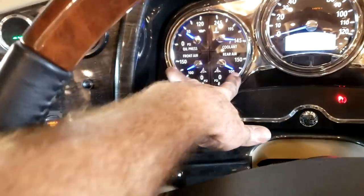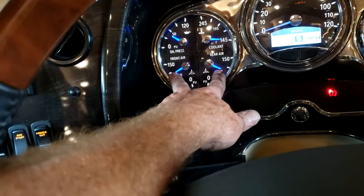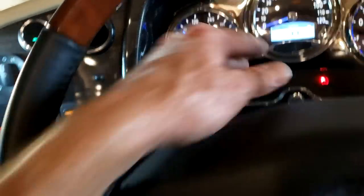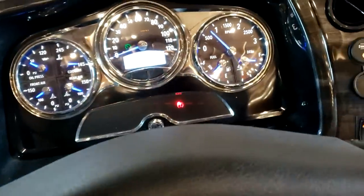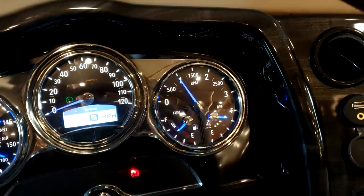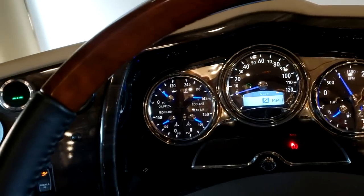Before you drive down the road, make sure you have your air pressure built up. To build it up faster, set the cruise control on — turn it on and hit the set button. That puts you in high idle at about 1000 RPM, which builds up air pressure faster. You'll hear the air tanks pop off when they're completely filled. You can take it off high idle by hitting the brake, just like cruise control.